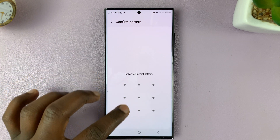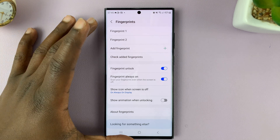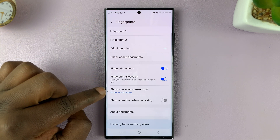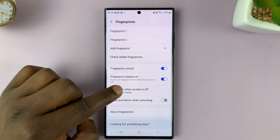You'll need to enter your password, PIN, or pattern, and that allows you to get into the fingerprint settings. Here you should see the option to show icon when screen is off, basically on the always on display.